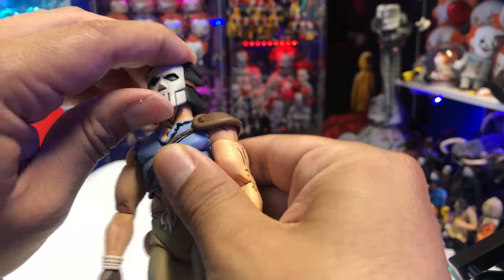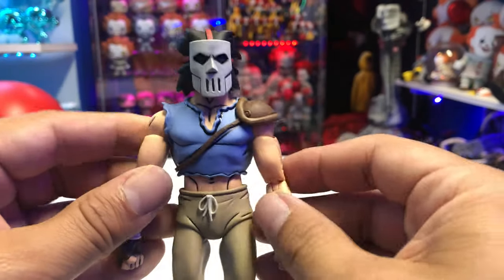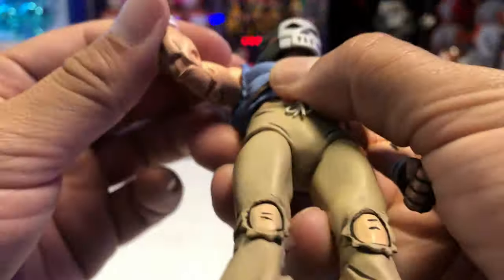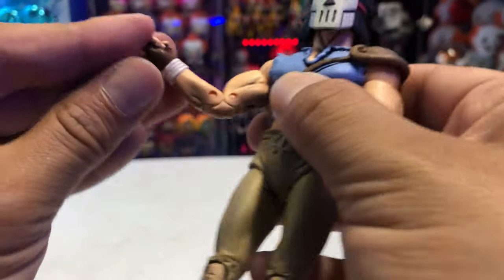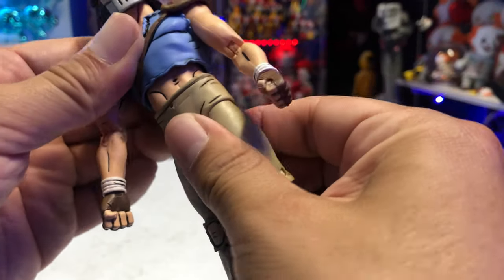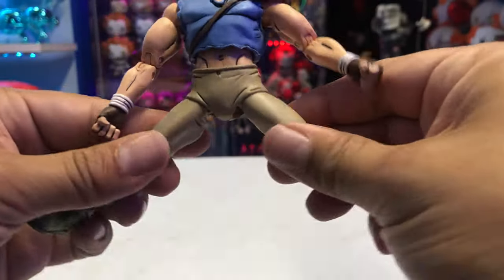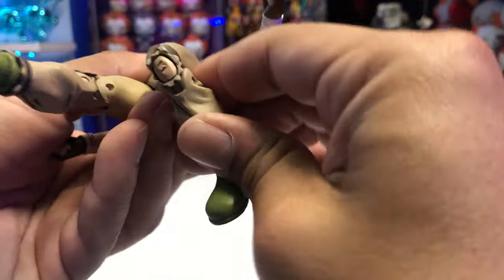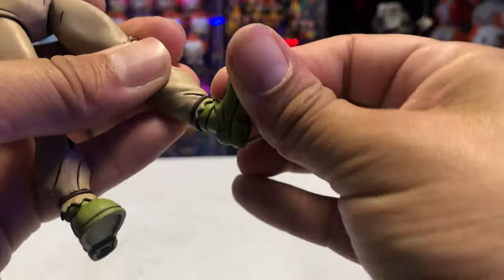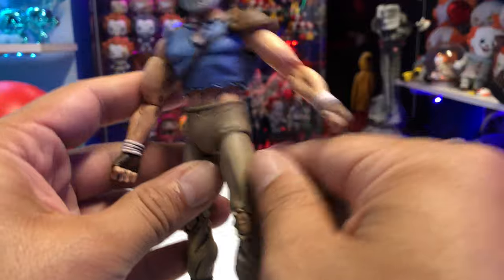Let's go over the articulation quickly. The head sculpt can rotate but doesn't really go up and down a whole lot. I love the mask — they need to make an animated version of it. The arms go in and out, forward, with rotation in the upper arms. He's got double-jointed elbows, which is awesome. The hand can rotate and also has a hinge. You get rotation at the waist, an ab crunch, and upper rotation as well. The legs go in and out, forward and back. He's got double-jointed knees, upper leg rotation, and the foot goes up and down. He's got some pretty good range of motion.